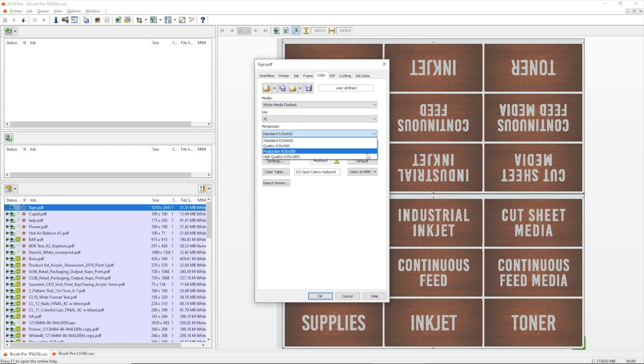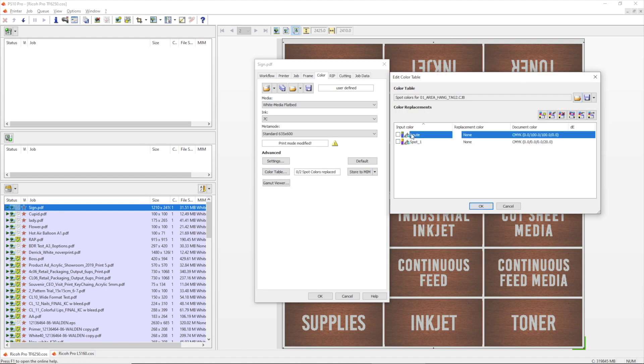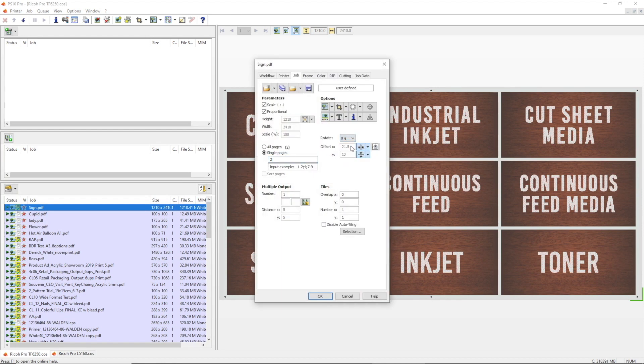For this job, we will be printing in standard mode. We then set up the areas to print white, which in this case would be spot 1, while telling the RIP to omit the route layer. For the reverse side, the settings remain the same and all we need to do is change the rotation, and we are ready to begin printing.